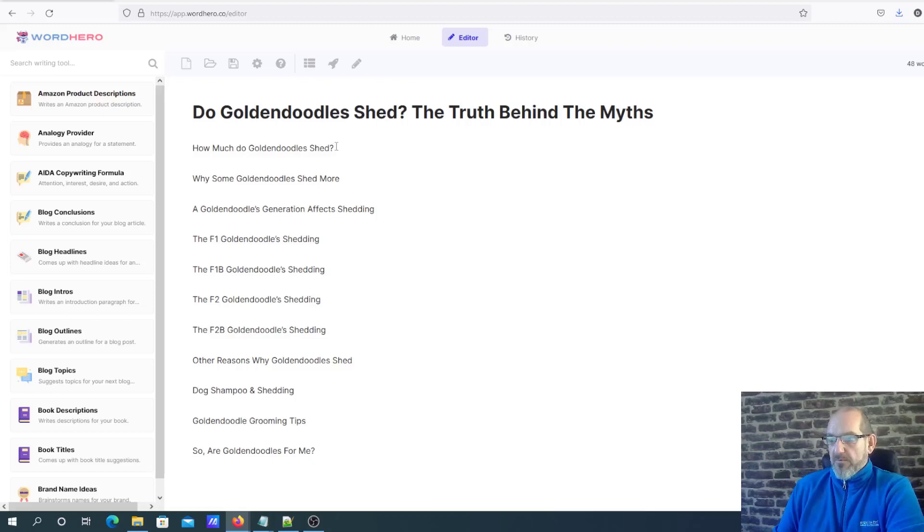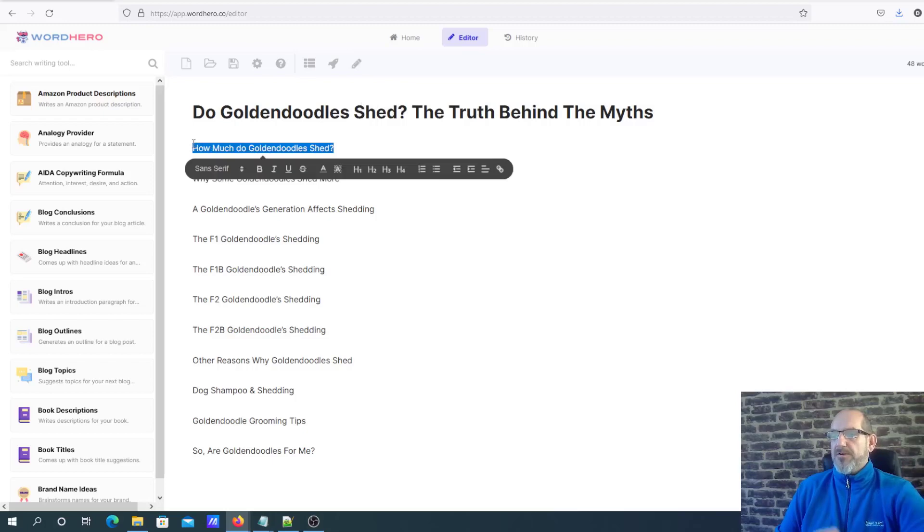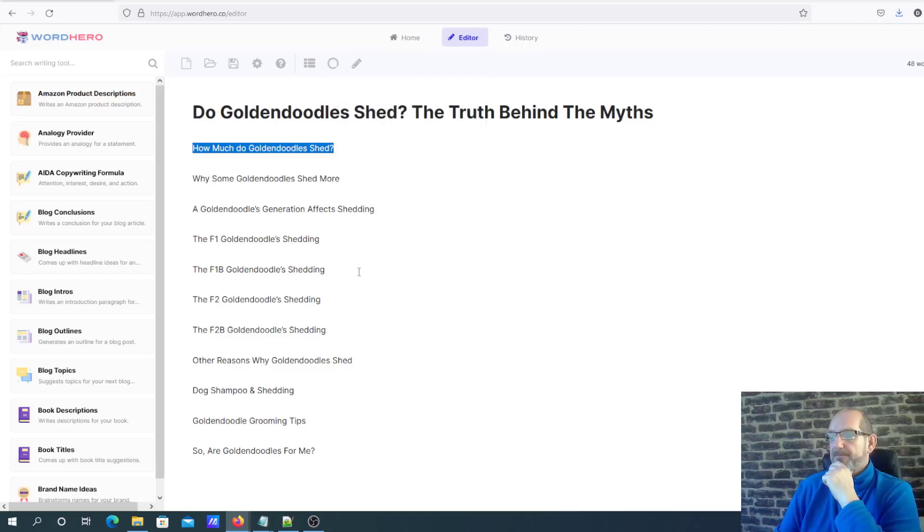With a lot of AI writers, you can either put your cursor where you want the content to go and do write more, or you can use the intro function. What I'm going to do is take that subheading, highlight it, and do a blog intro on that actual subheading itself, and basically see what this does.